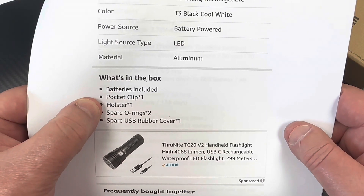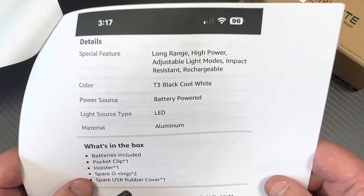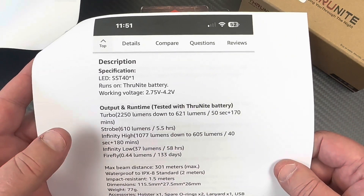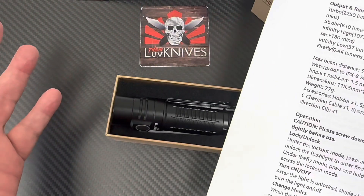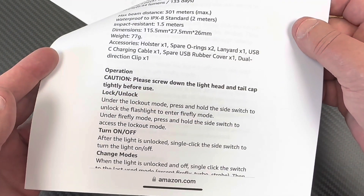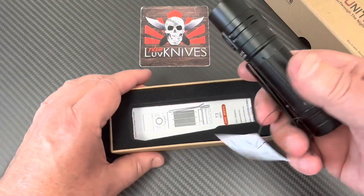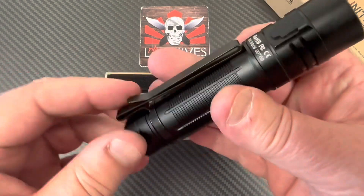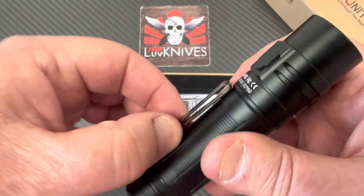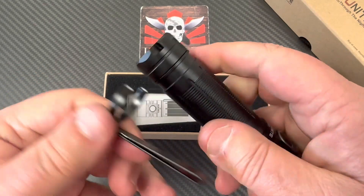Here's what's in the box: battery, pocket clip, holster, spare o-rings, USB rubber cover, and an extra cover. We're going to take it outside and test it out. Pulling it out of the box — this is a two-way clip, so you can orient it either way, or remove the clip completely just like that.